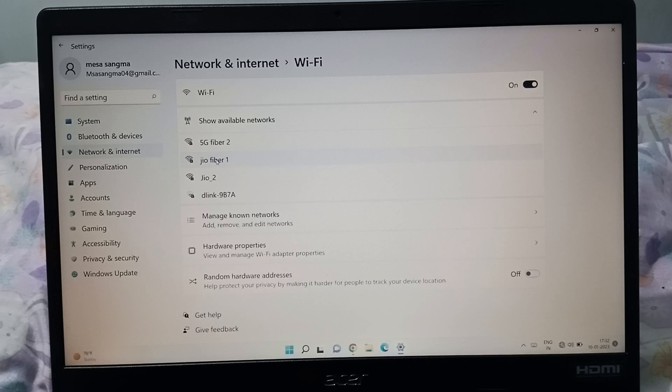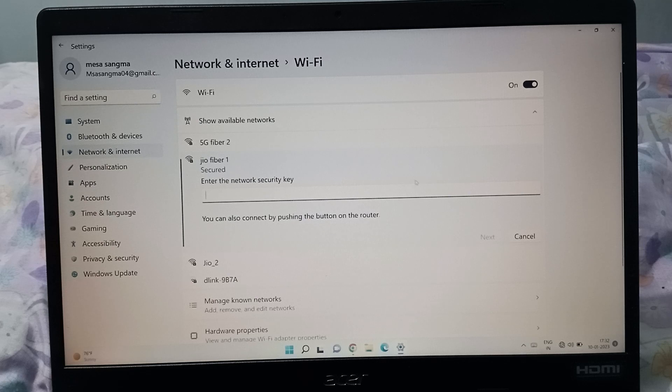I'll select the Jio Fiber network. On the right side is the connection option — just click on the Connect option.